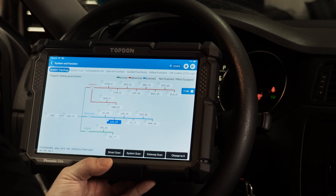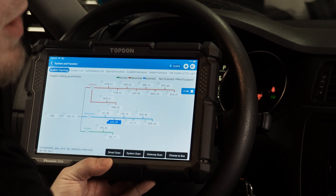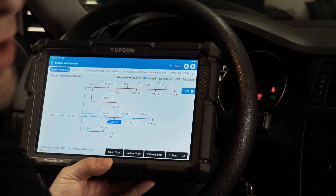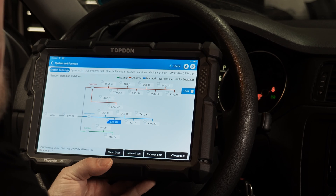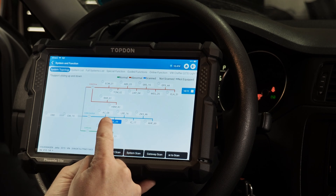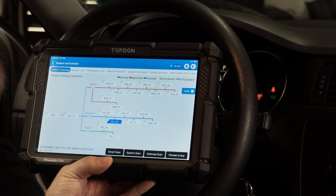First, we're going to do a Volkswagen. This Volkswagen offers customization on a number of features inside many different modules. On Volkswagen, usually the modules in charge of lighting and door locks have a fair number of customizations available. In this particular case, the central electronics module is in charge of those features on this vehicle. Usually on Volkswagen and Audi, you will find either central electronics, labeled as address word 09, or comfort electronics, labeled address word 46. Those are the two modules typically in charge of lighting, door locks, and other convenience-related features, which are the most common features you can customize on vehicles.